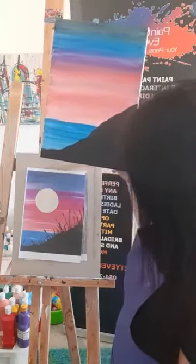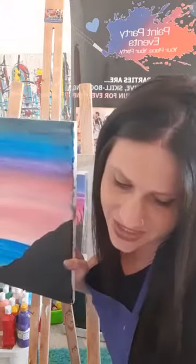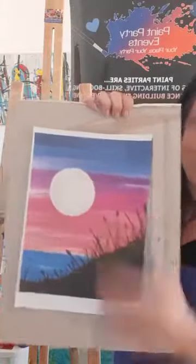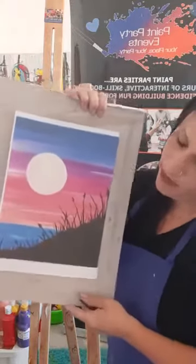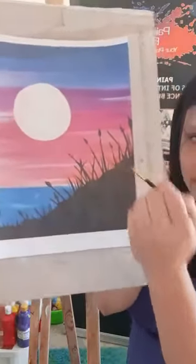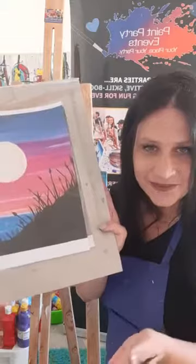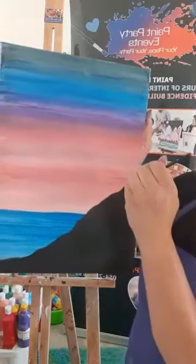Switch to your small brush — find it and get it wet since we haven't used it yet, then wipe it. We're waiting for the background to dry before doing the moon. Now we're doing the weeds or reeds. Dip the small brush into the black, roll it in, and wipe off any excess so the black doesn't drip everywhere. Starting from the black base, come up and flick — each line goes in a different direction, different heights, different lengths.